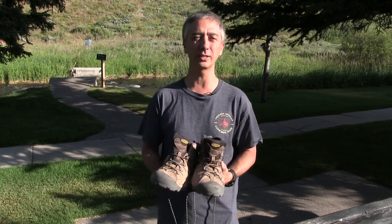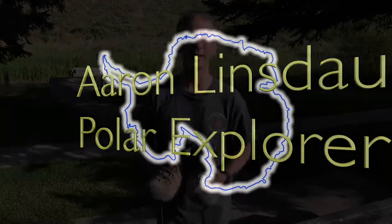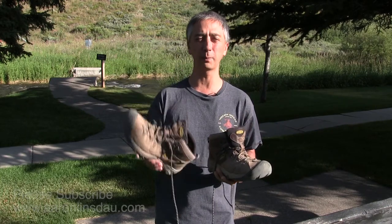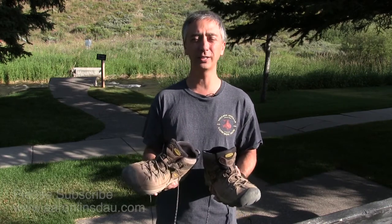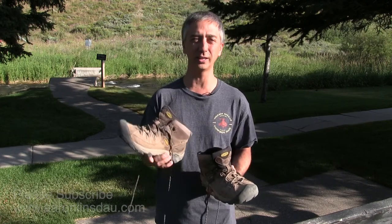In this video, I'm going to show you a few techniques of how to prevent Achilles tendon tendonitis while using hiking boots when you're hiking up and down mountains and cliffs. I'm going to share a couple of techniques of how to use your hiking boots properly, and then at the end of the video, I'm going to share a story of how this impacted me and just how critical this technique is.